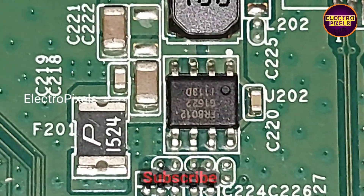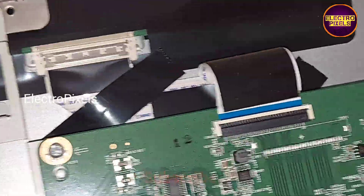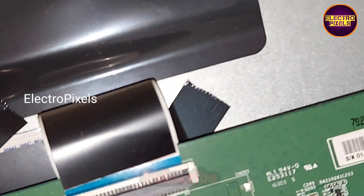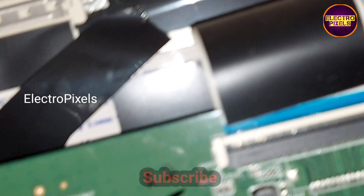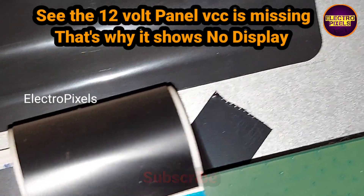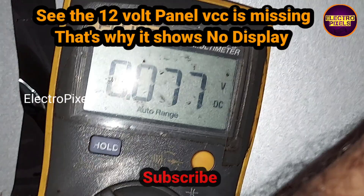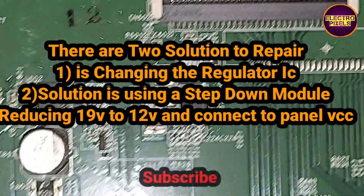Now let's check the basic voltage using a multimeter. You can see now the TV is on. Here you can see the 19 volt, but there is no 12 voltage — we can see the 12-volt panel VCC is missing.